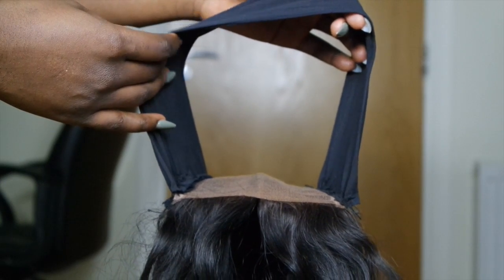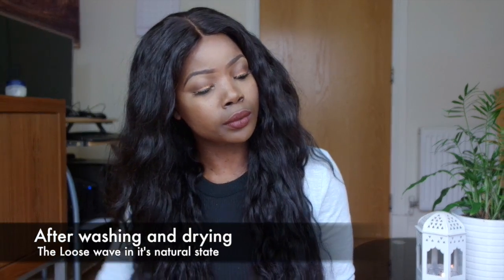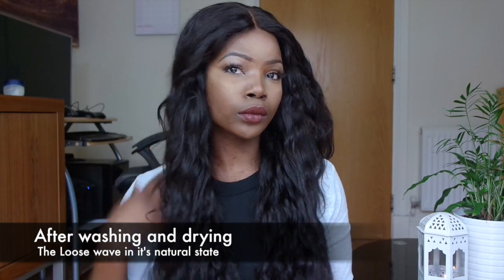Here is the finished wig. It was so long — it looks small on camera but trust me it was down past my bum, so I had to cut it. Here it is after getting washed and dried in its natural state.